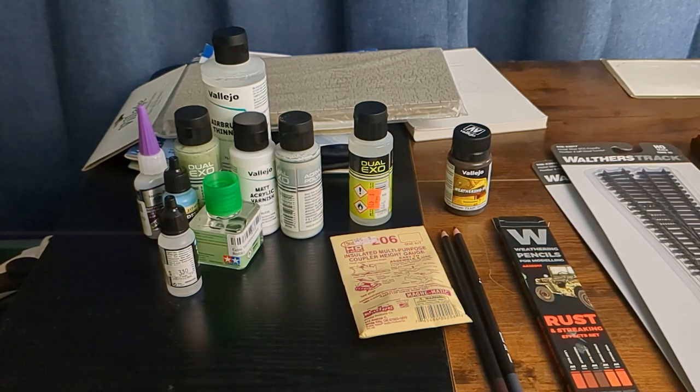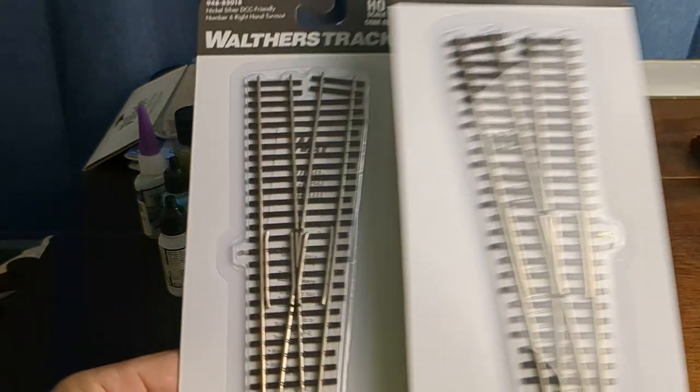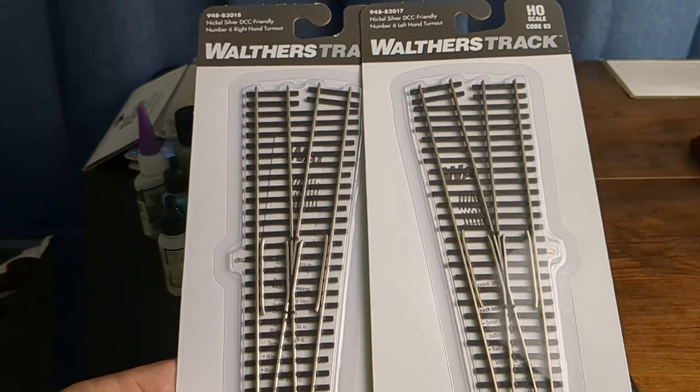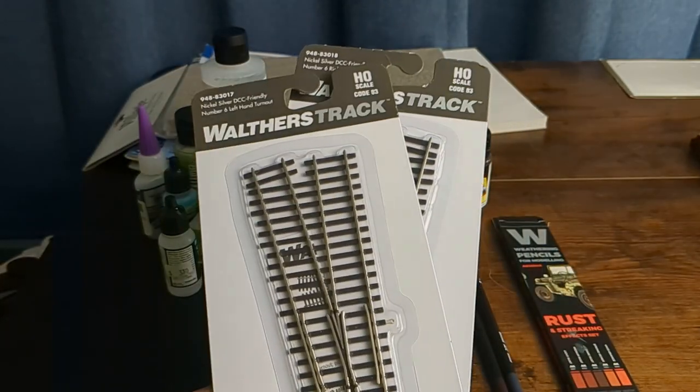What is up, it's an update — just some things I bought for the layout. I went to Yankee Dabbler and picked up a couple switches I'm going to mess with: a right and a left, Code 83.